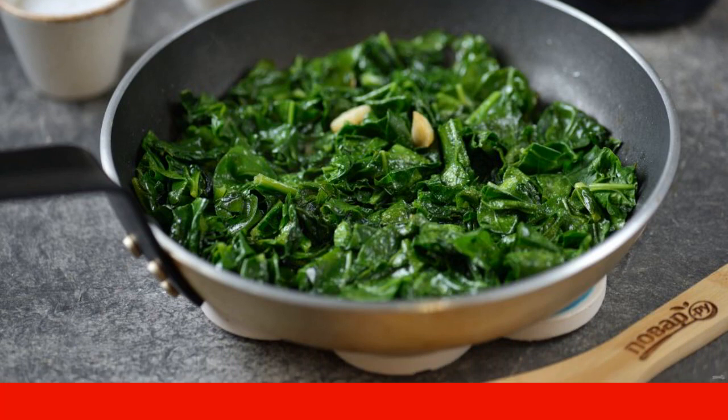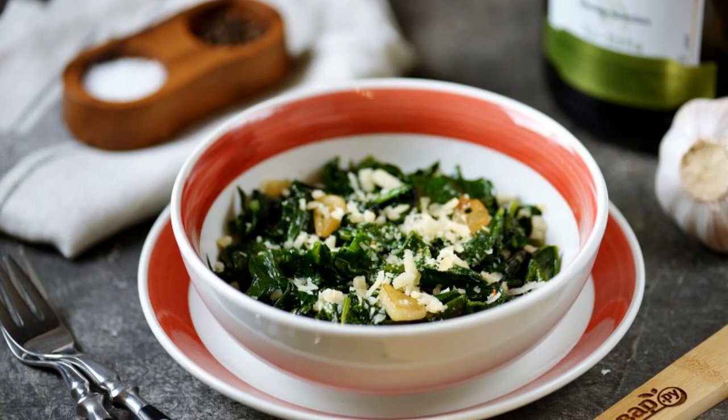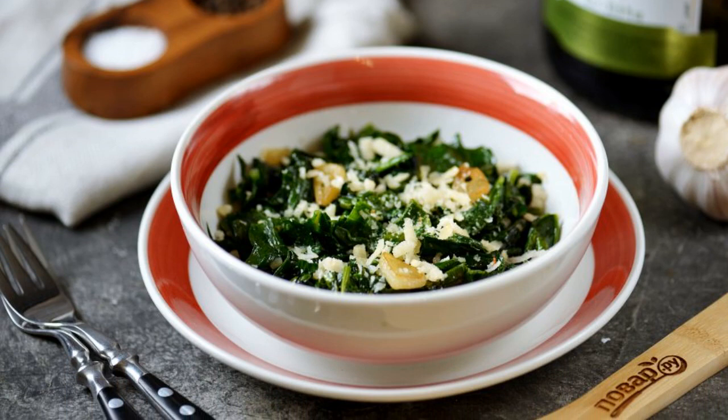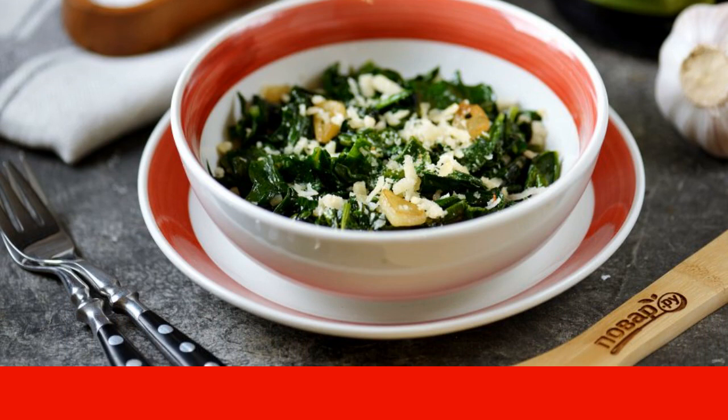Cook it for about a minute. Season with sea salt to taste. Transfer the spinach along with the garlic to the plate in which you plan to serve it. Sprinkle grated parmesan on top. Enjoy your meal.